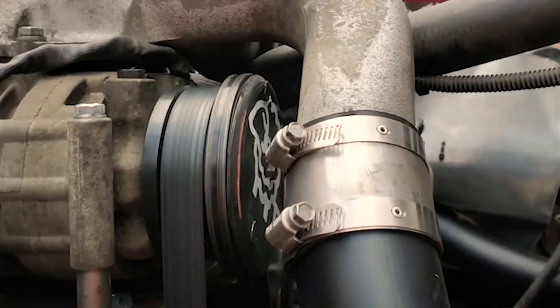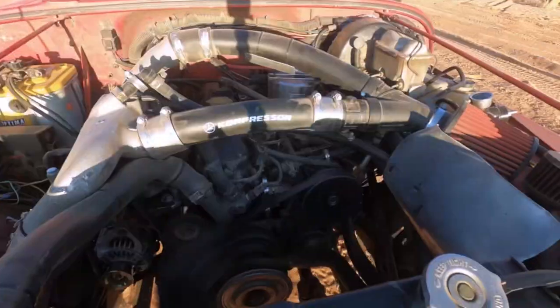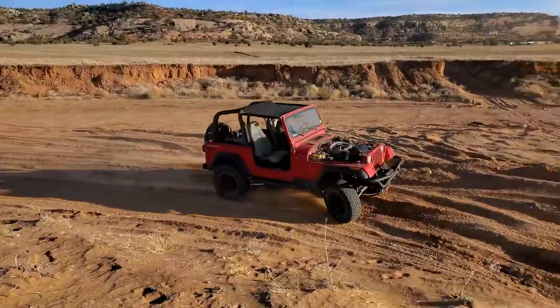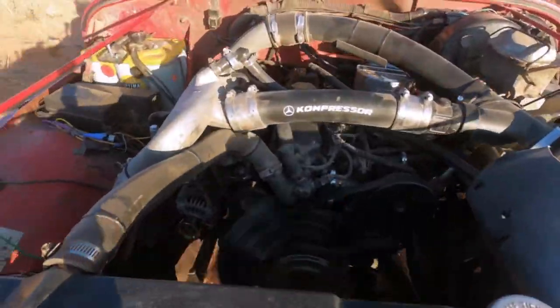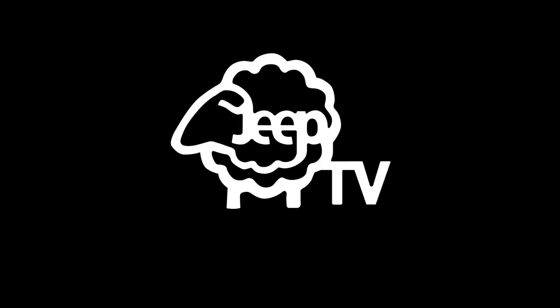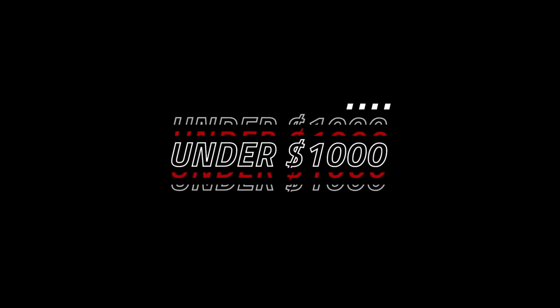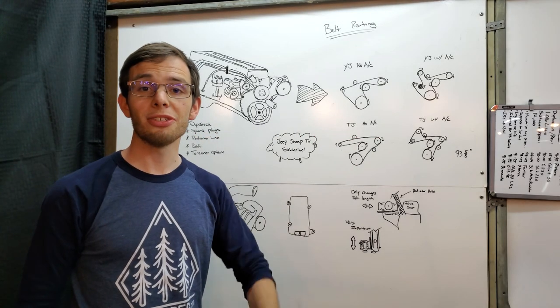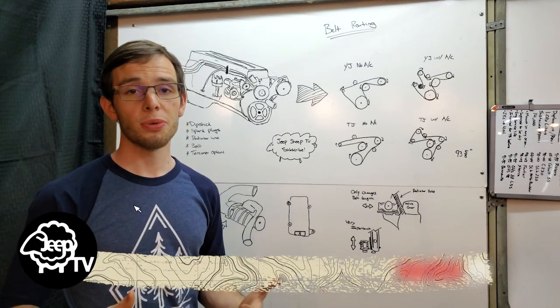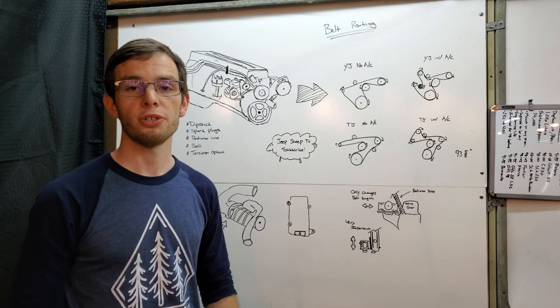Believe me, it's more interesting than it looks. Hey guys, my name is Liam and this is Jeep Sheep TV. I'm so excited to announce that this is the first video in a series teaching you exactly how to supercharge your four-cylinder Jeep.